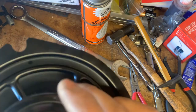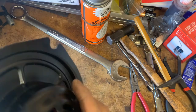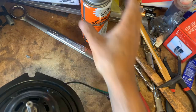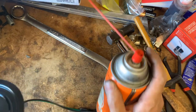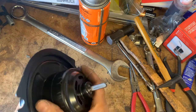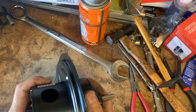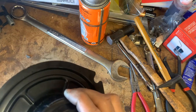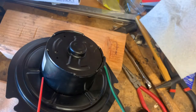It doesn't look like it's welded — I think it's glued. What I'll try to do is loosen this. Maybe I'll use this lube. I think this lube can decompose some glue or something. I'll try, maybe heat it up too. Let's see how it goes. I'm going to put some lube on it.